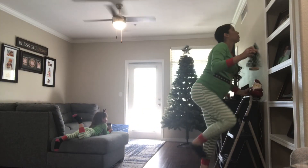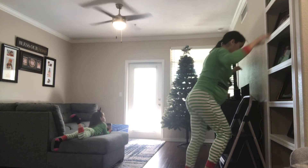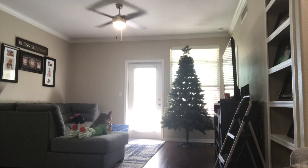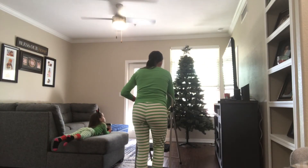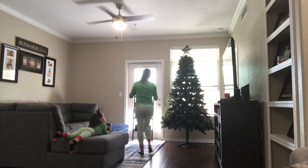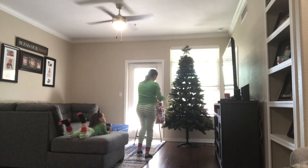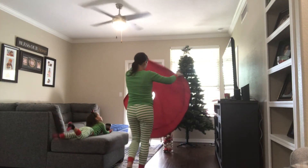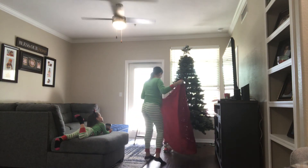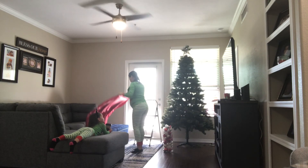Now that I'm done decorating the hallway, I'm going to start putting the Christmas tree and Santa right next to the kids' picture frame. The Christmas tree was set up last night by my husband.